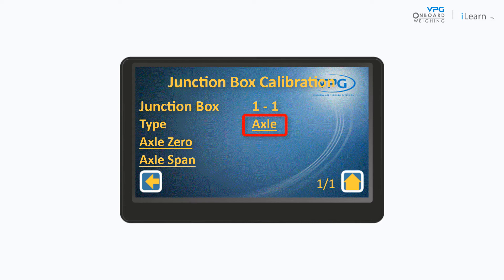The type option defines whether you are using wheel or axle calibration. In this example, we are using a weigh bridge to take the weight measurements of each axle. Use wheel calibration when you are using weigh pads to obtain the weight values of each wheel.